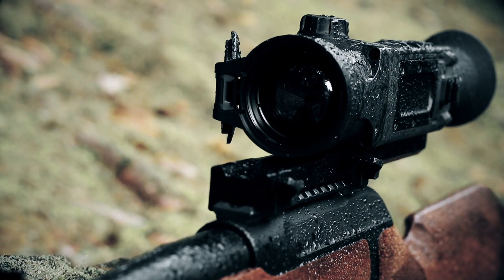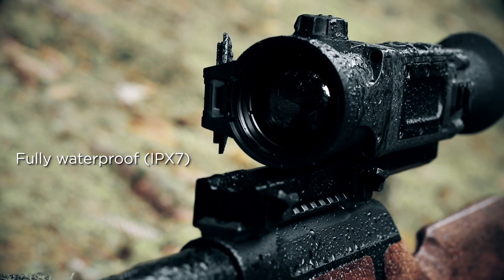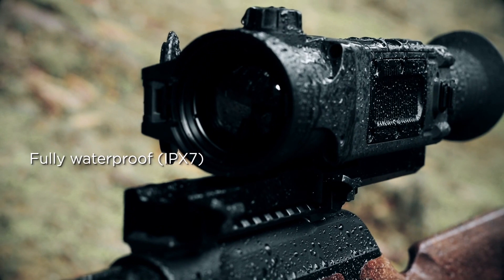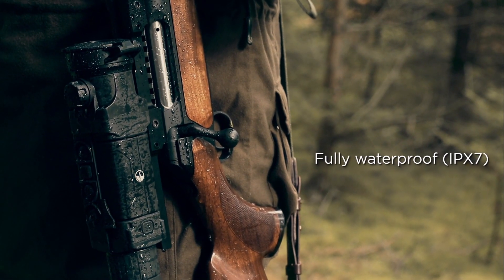A fully waterproof body protects the rifle scope from heavy rain or other unfavorable conditions, making the hunter certain that his equipment will not let him down at the necessary moment.